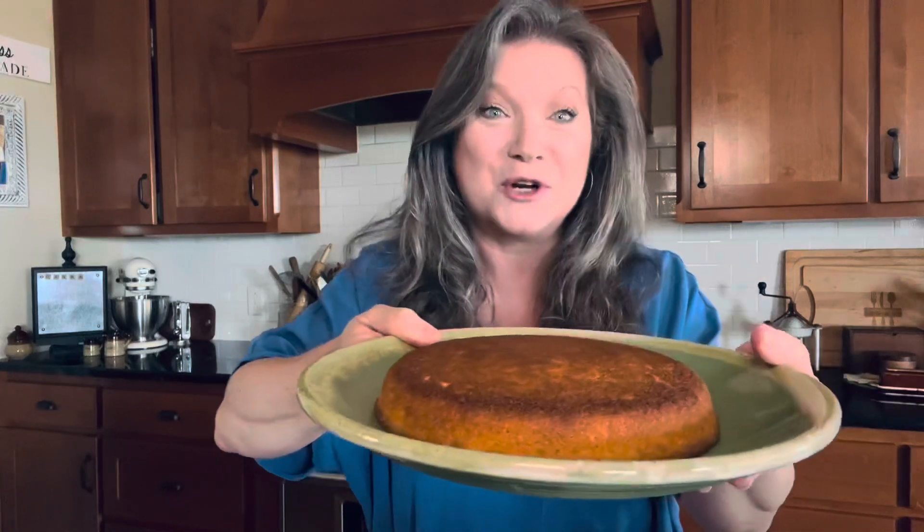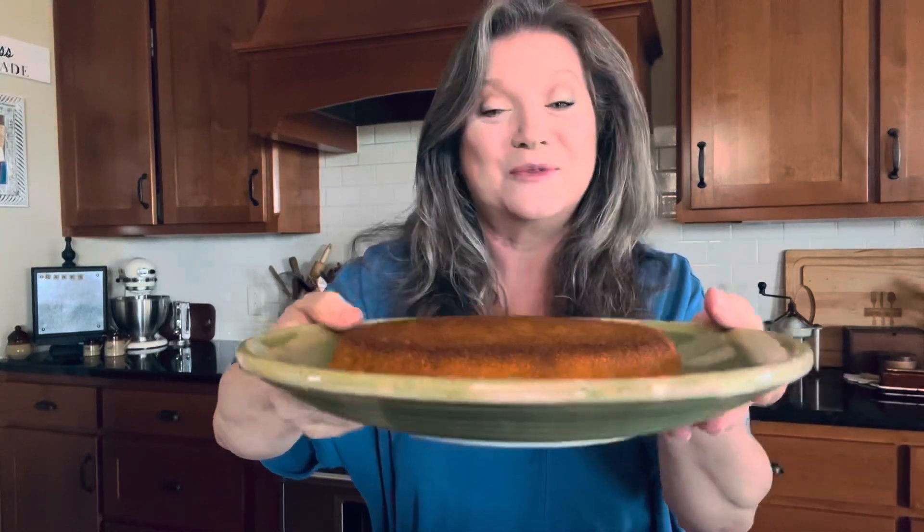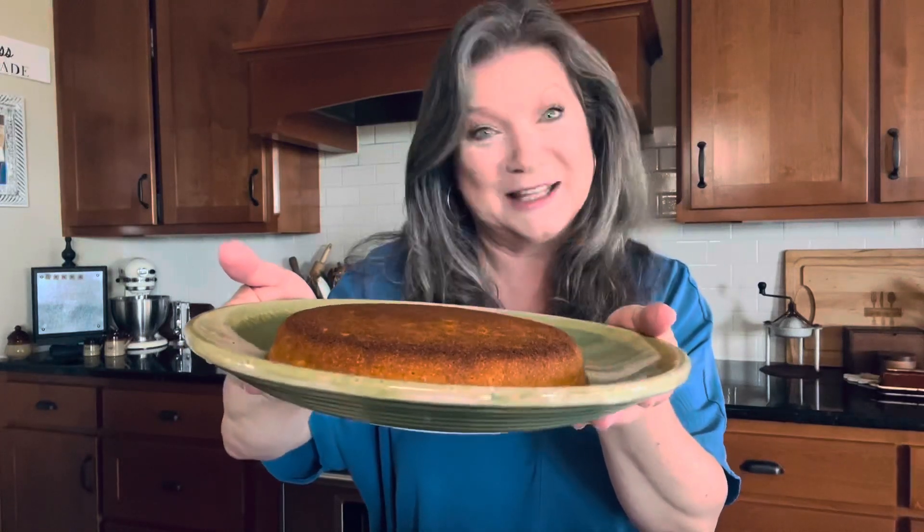You're going to love it. Look here — here comes this delicious southern cornbread, right here, just for you to enjoy. Really good southern cornbread — the state bread of Alabama.